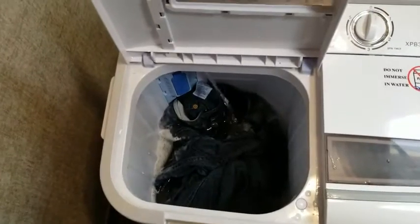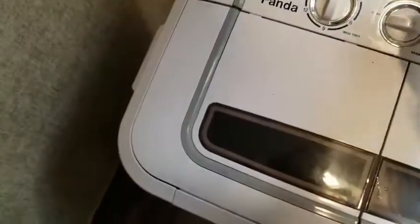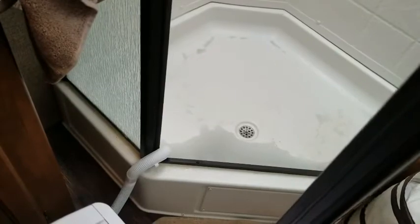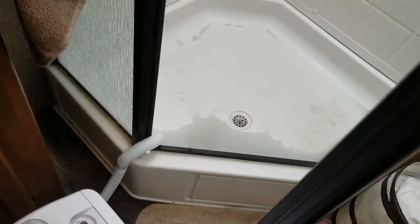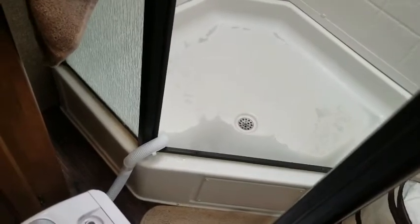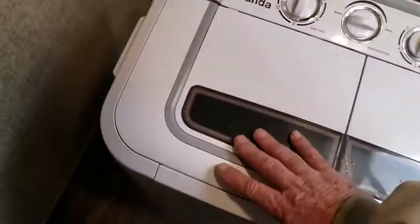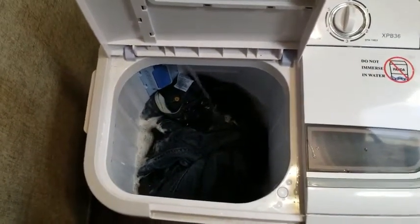All right, so I drained the tub. What you do is flip this switch to drain and it pumps it all out into the shower. There was a lot of dirt and a lot of blue ink from the jeans — so it's a good thing I didn't wash that with the other clothes.